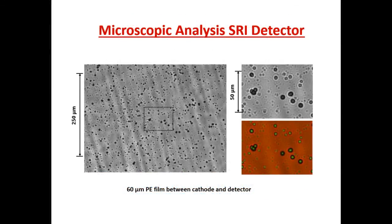Here's the result of our microscopic examination. You can see that there are lots of tracks there, even though we had this 60-micron polyethylene film between the cathode and the detector. And here you see what looks to be a triple track — two little ears breaking away from a center point.